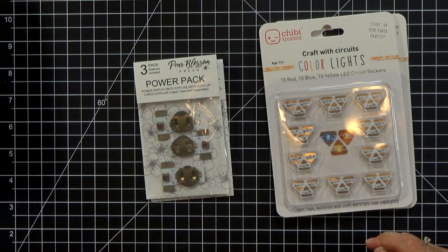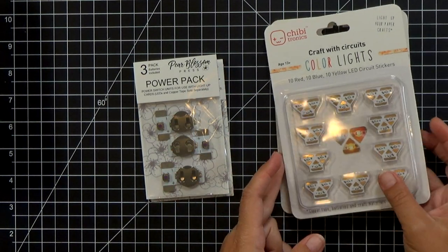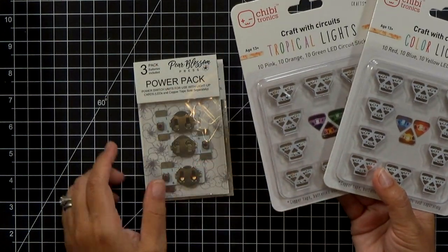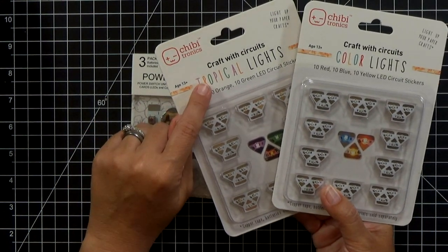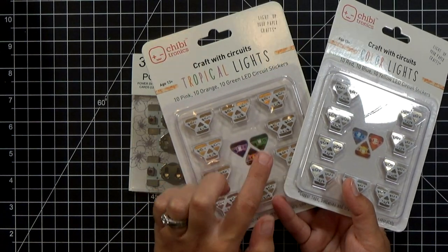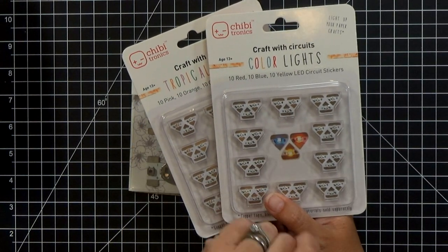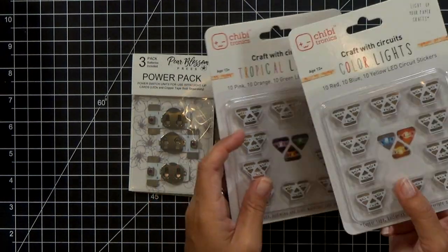We also sell the copper tape separately on our website. Speaking of Chibitronics, you know that they come in white, but did you also know that they come in lots of other colors? The tropical set and the original color set has the primary colors. They are a ton of fun.